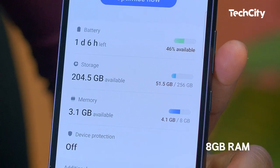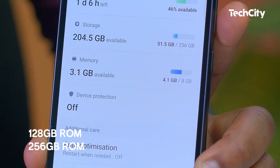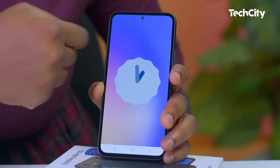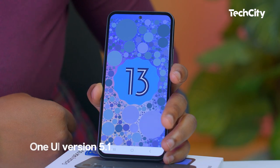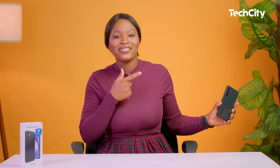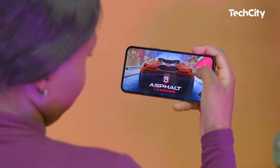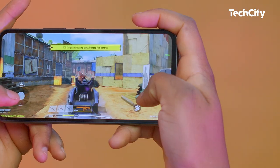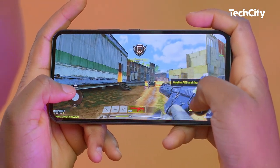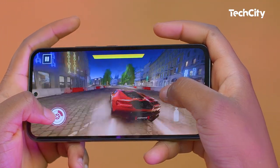It has 8GB of RAM with the option of 128 or 256GB of storage space. The phone runs Android 13 with One UI version 5.1. I tried gaming on this device and it didn't disappoint one bit — it was a great experience. For Call of Duty, the maximum graphics setting is at medium, but I didn't notice any lags or freezes.